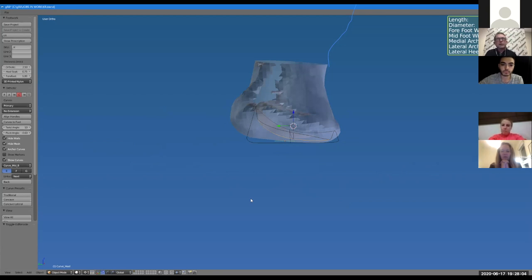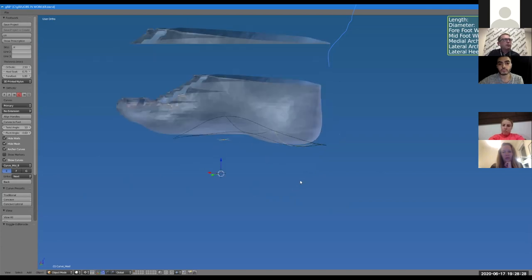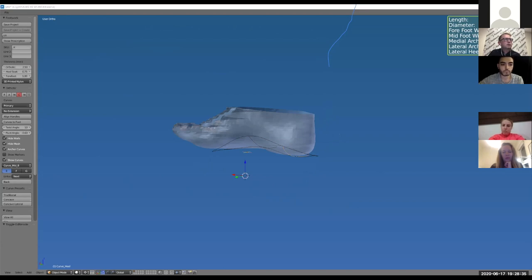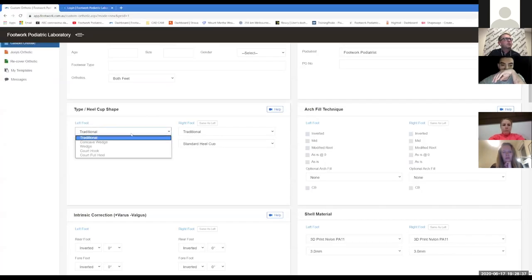Our Joey devices, especially the Joey Original Inverted, are more wedgy than a concave wedge simply because they're designed for maximum control and are higher inversion devices. But as a custom-made device you can do much better. So we've covered traditional heel cup, concave wedge, and wedge devices. Next on the prescription form we have cord full heel and cord full hook.